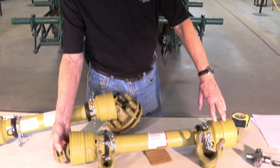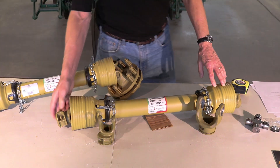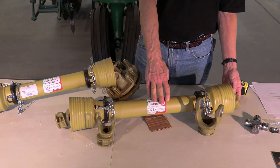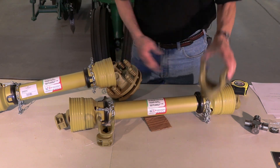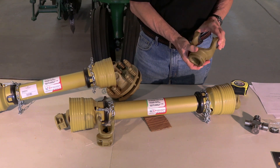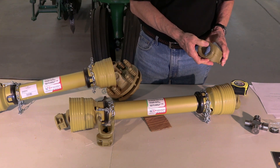This is your tractor end, push pin type yoke. This is your implement end, push pin type yoke — they can be smooth also. This is what the internal yoke would look like; that would go on either end. This one's rather large, but the tri-lobe shafting goes through here.